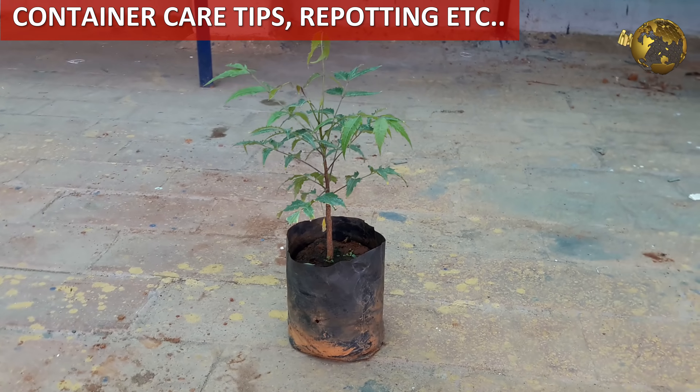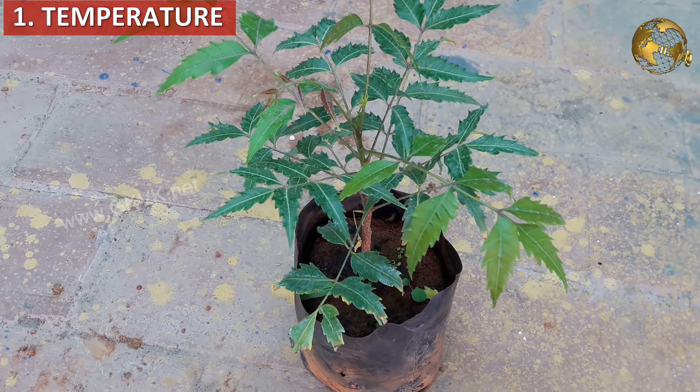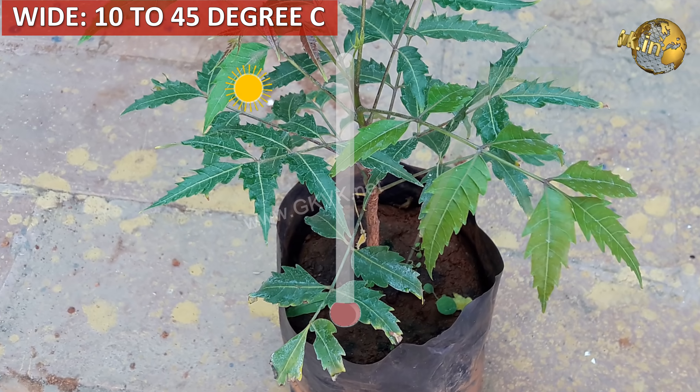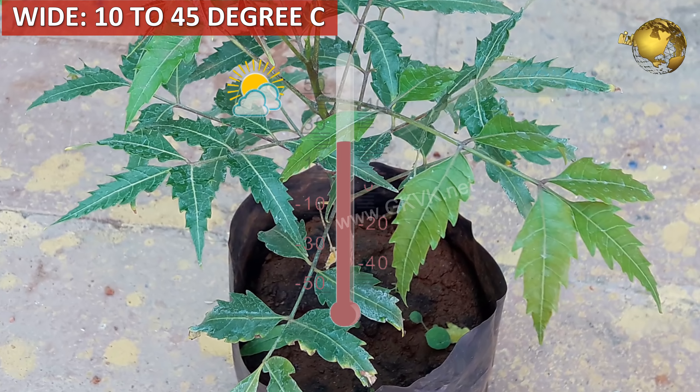Neem oil is also a great fungicide for issues like powdery mildew and black spot disease and many others. This is discussed in detail in my video titled 'Neem oil in gardening', which you can watch by clicking on the link from the card at the top right corner of this video.